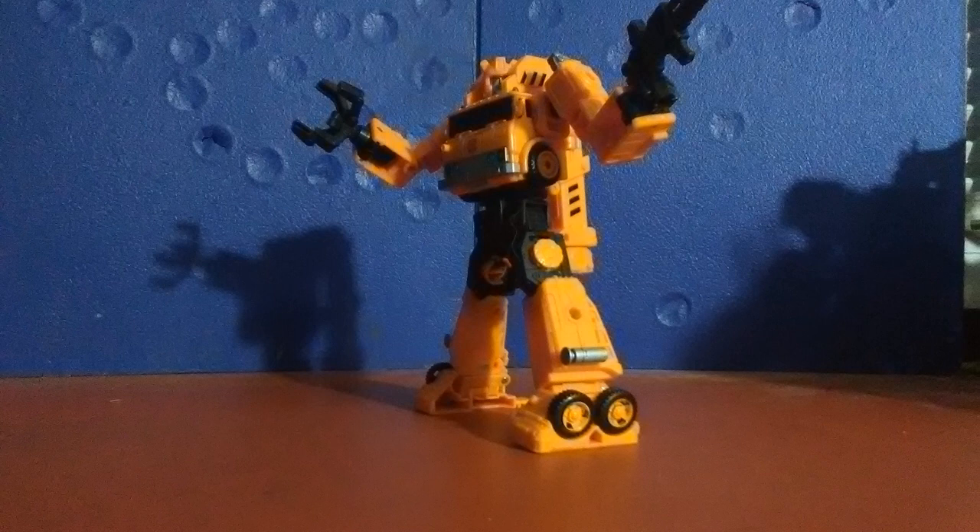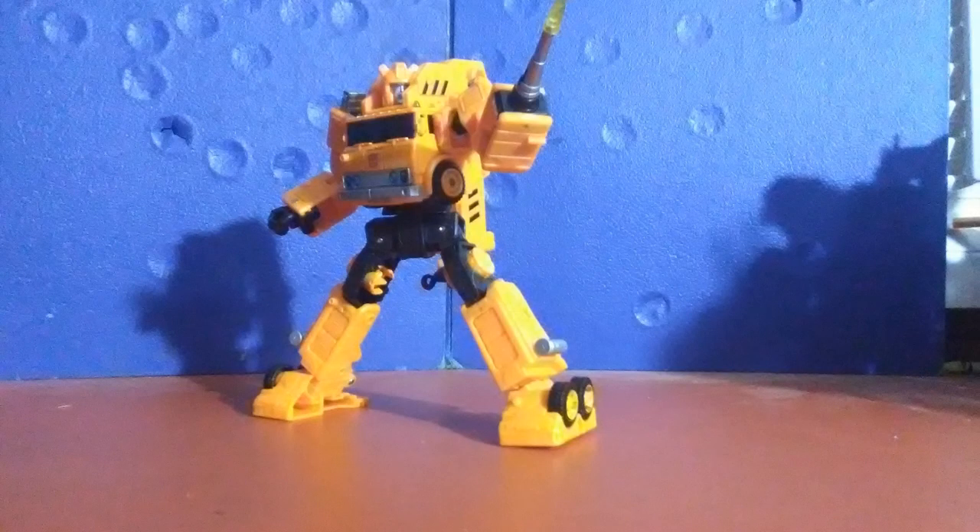Upon getting Grapple into robot mode, I have to say I am very impressed with how Generation 1 screen accurate this thing is. It looks perfectly blocky, it's not too spiky, it's not too chunky, it's not too kibbley — it's just perfect. I have never seen anything get nailed so perfectly in my life.